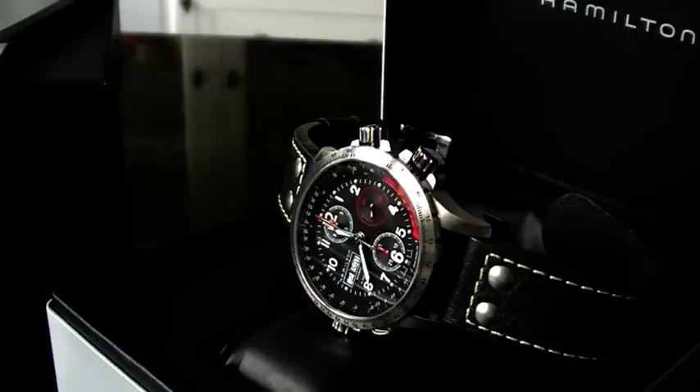Today I want to show you the Hamilton X-Wind. The Hamilton brand originates from the United States — in the Wild West days, trains were running from East to West and there was a lot of trouble with clocks not being on time. The Hamilton Watch Company from Pennsylvania issued clocks to all the stations and train personnel in the US. Hamilton is still considered a US brand, however it has been taken over for quite a while already by the Swatch Group, but Hamilton still has its own designs and makes watches with awesome value for money.